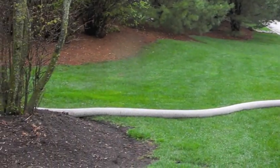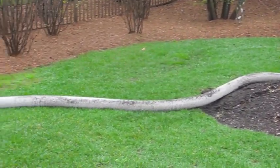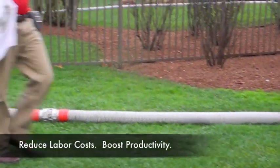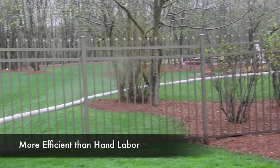The BB302 Bark Blower is something every lawn care professional would love to have on the job. It's an easy-to-use tool that can help you grow your profit in no time by reducing labor costs and increasing productivity, all while using material more efficiently than hand labor.